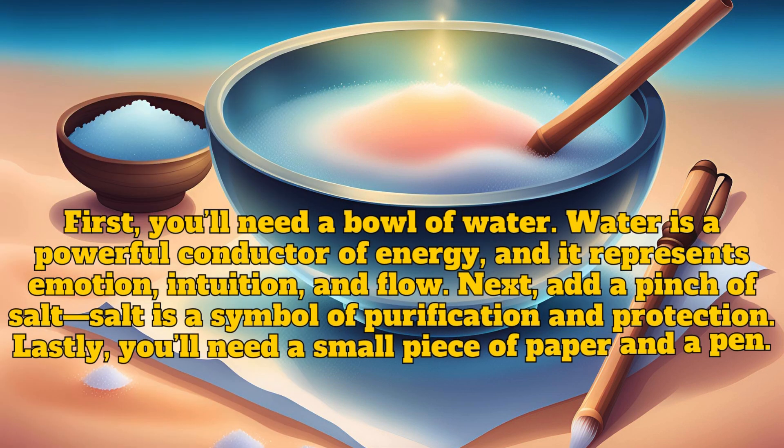First you'll need a bowl of water. Water is a powerful conductor of energy and it represents emotion, intuition, and flow. Next, add a pinch of salt. Salt is a symbol of purification and protection.